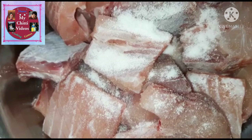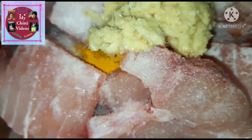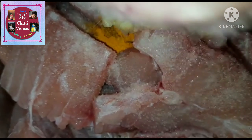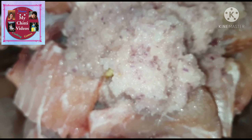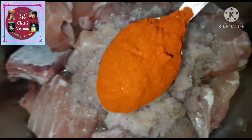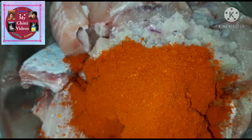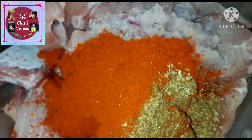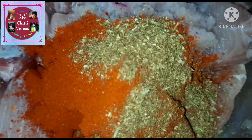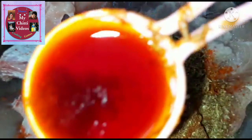2 tbsp of salt, 1 tbsp of pepper. This recipe is for gravy. I also cook big size onions. We will add onion paste, 2 tbsp of onion paste, 1 tbsp of garlic paste, and 1 tbsp of onion paste.